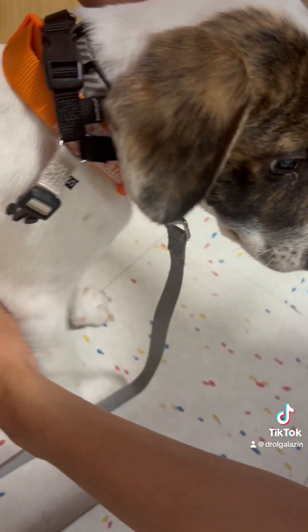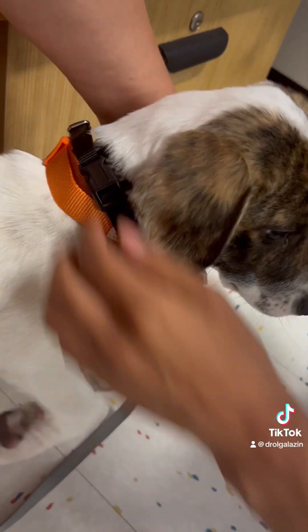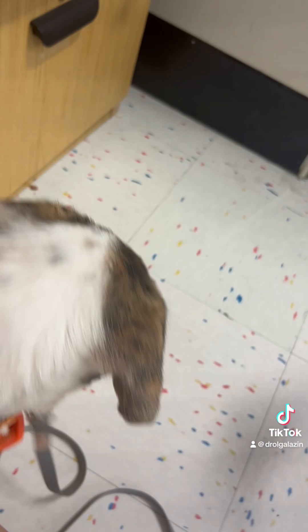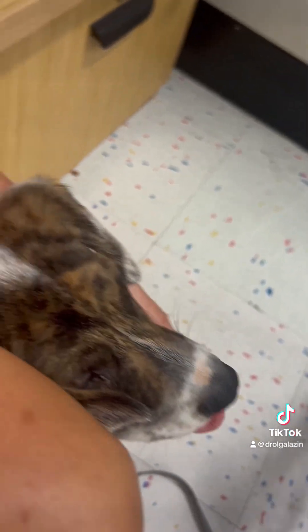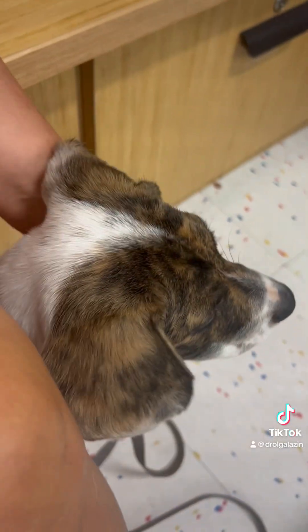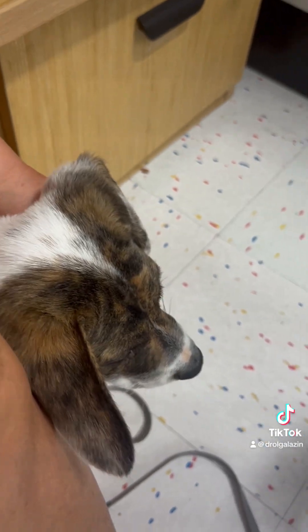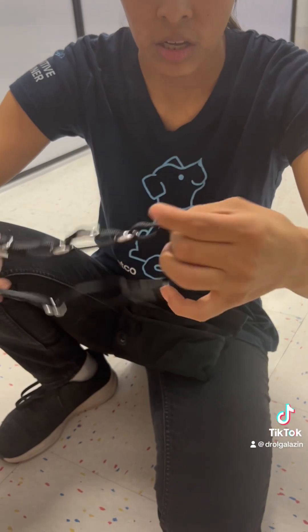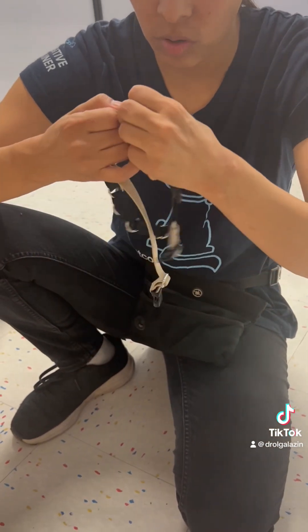It's going to go under him all the way across. He's getting nervous, I don't want to overwhelm him. Essentially that's it — that's just the way you're going to put it on him. You're going to put the colored one under his arms.